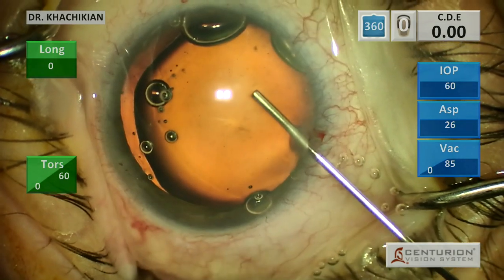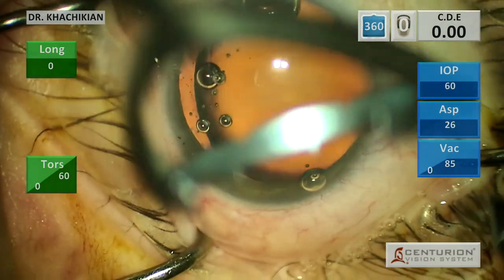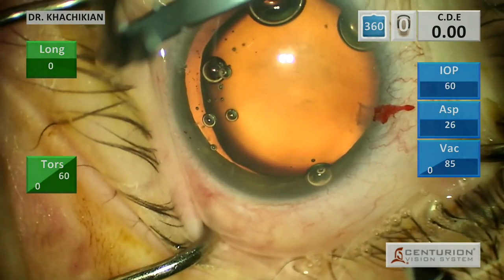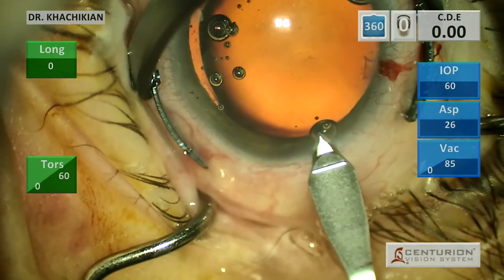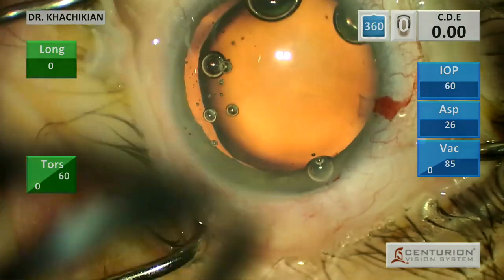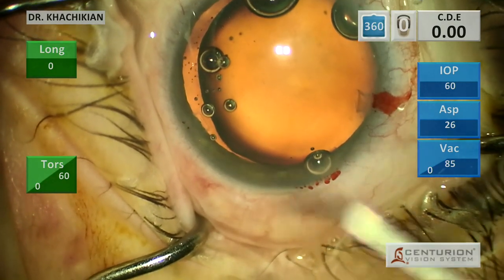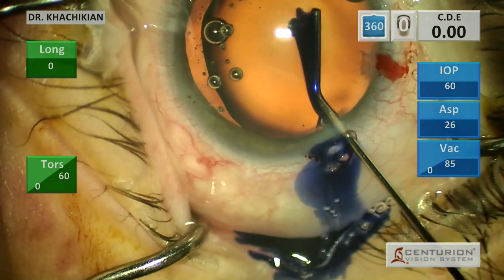You can see the lens is a little bit loose. We put our viscoelastic in and we're going to make our main incision. The lens is somewhat loose - not totally loose - but those zonules clearly are weak, superiorly.